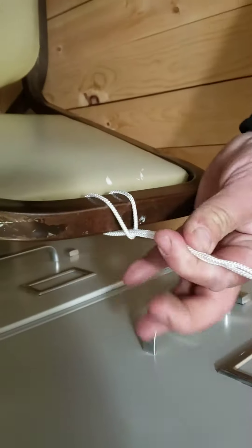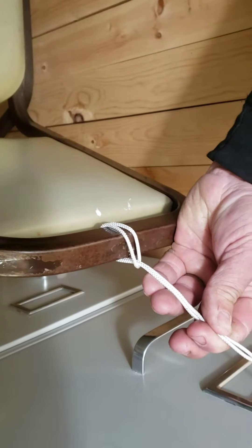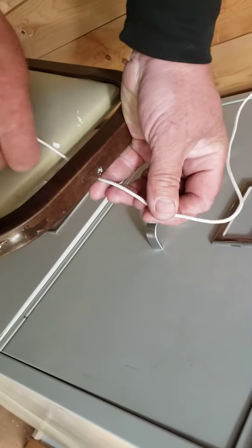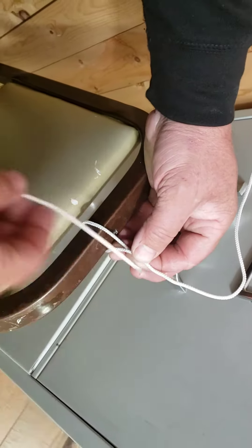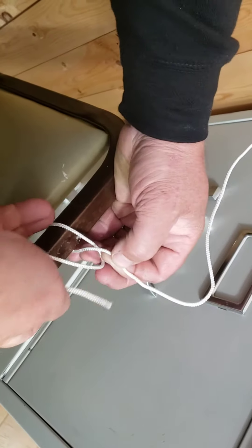It's like a clove hitch that we use for a bumper, but it's simpler than that. It just goes around and back up. So it goes one more time around itself, then under that way, and then up.